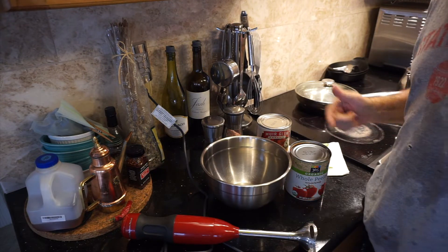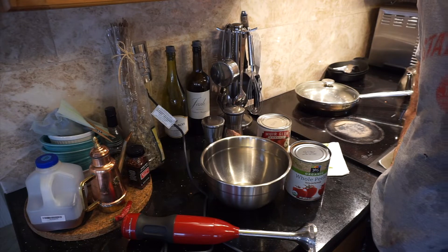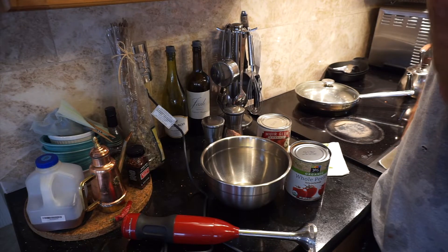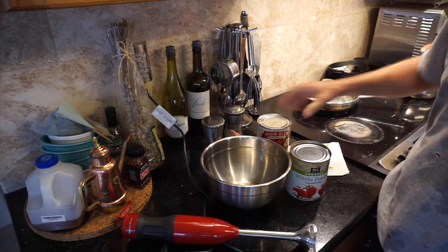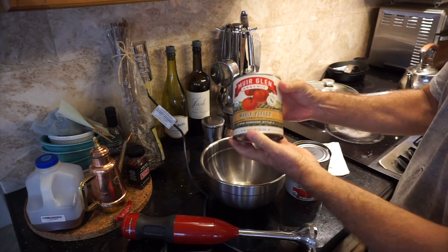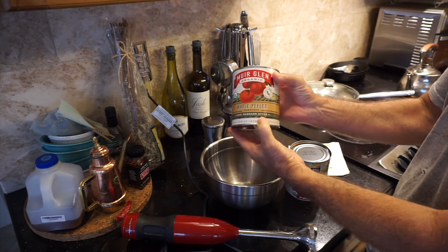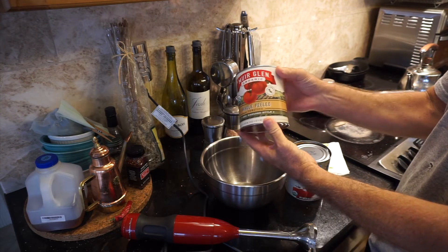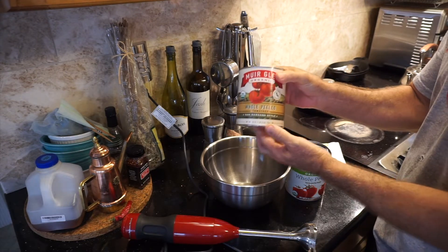Welcome to Cooking with Nono. I'm getting ready to make some Neapolitan style pizza today and a calzone. I've had a lot of questions about my pizza sauce, so normally I use a can of organic San Marzano style tomatoes — these are grown in California. They're really good, but I'm having a hard time getting these right now.